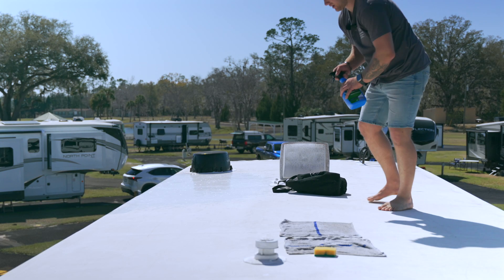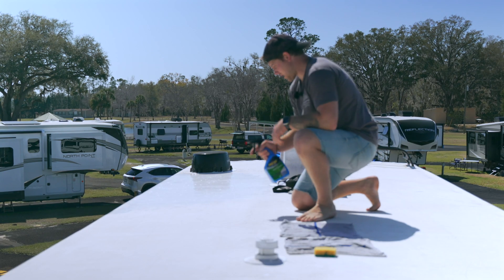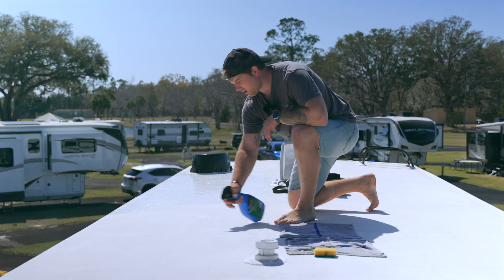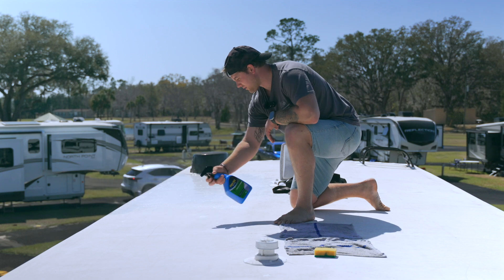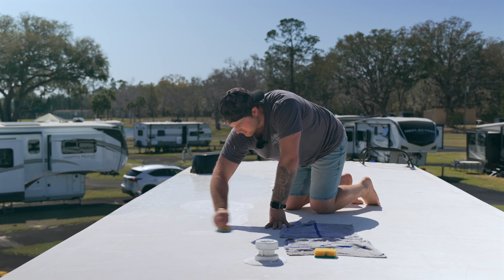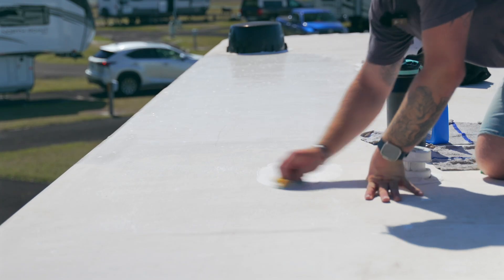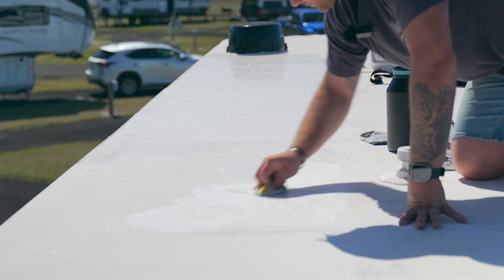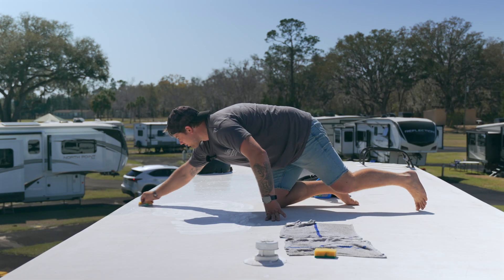We finished wiping down with soap and water and now I'm applying the RV Rubber Roof Care. The key here is you don't want the cleaner to dry on the roof, so once we get this scrubbed, we need to rinse it with water right away.